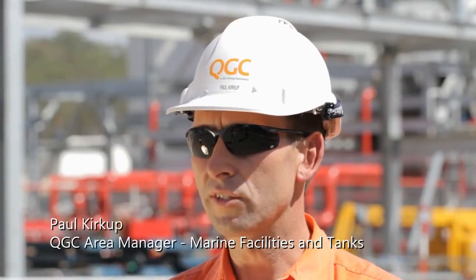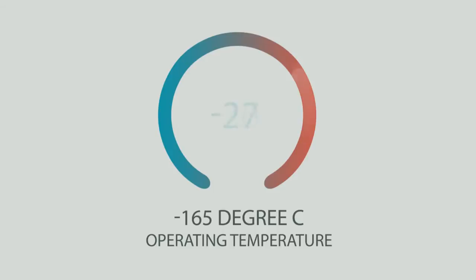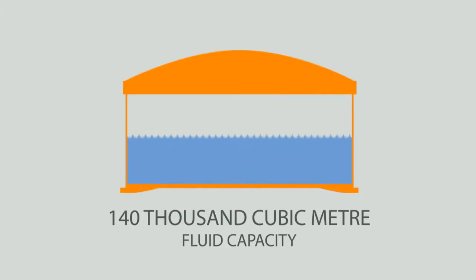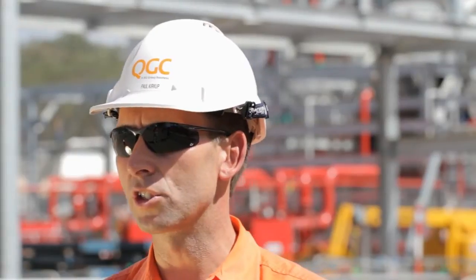We have chosen full containment tanks for this site, which are the safest form of containment currently in the world. They're designed to resist a magnitude 7 earthquake, and also designed to resist any impacts from failures that occur on site, any fire, any explosion hazards. So they're actually very, very safe containment structures for our LNG.